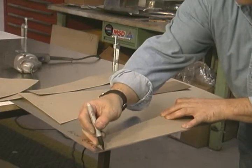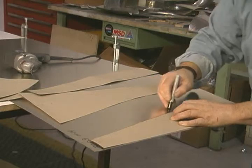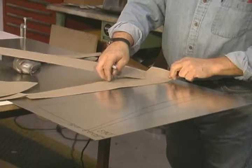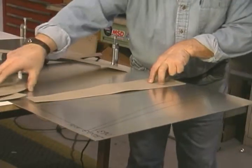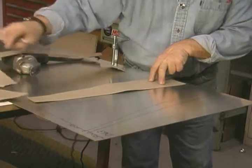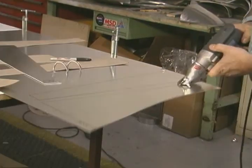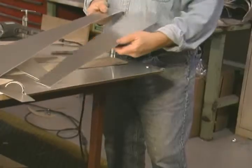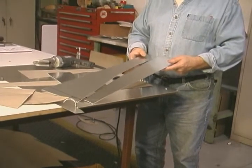I moved it up a little bit so I have a little bit extra play. Working with a little bit extra metal is good, never too much. These three pieces I'm going to cut out with my Kett shears, and then the front two pieces I'll cut out on the band saw. You can see what a great job and a quick job that Kett shears do on pieces like this.